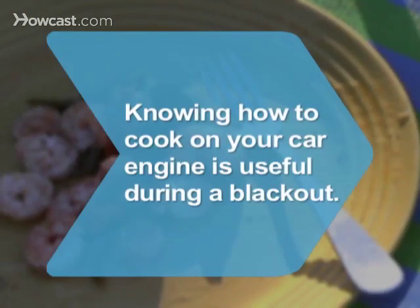Did you know car engine cooking is taught in hurricane-prone areas as a way of preparing food during a blackout?